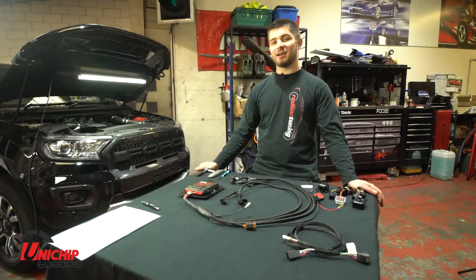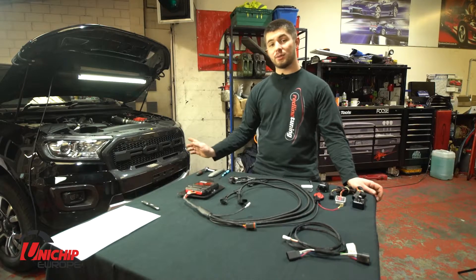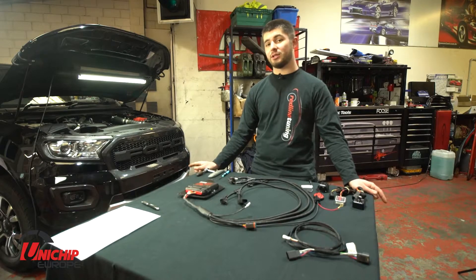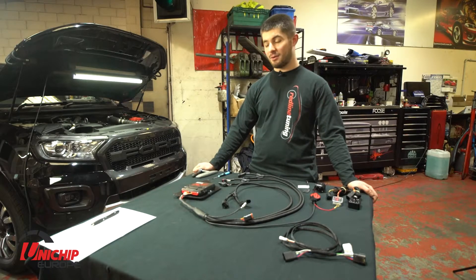Hi, my name's Charlie at Unichip Europe and today I'm going to be showing you how to install this Unichip UniX plug and play kit on this 2020 Ford Ranger 2L diesel engine. This is a nice easy to install kit; it should take you no longer than an hour all going well.